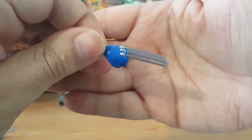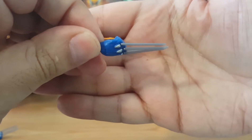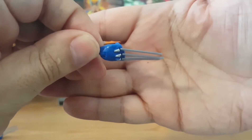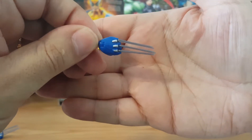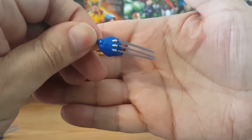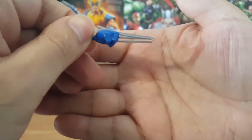Hasbro needs to do a better job with it. These claws are very delicate, so be careful when you're taking them out of packaging. Maybe look at it before you buy one of the Wolverines, if you can find one still.